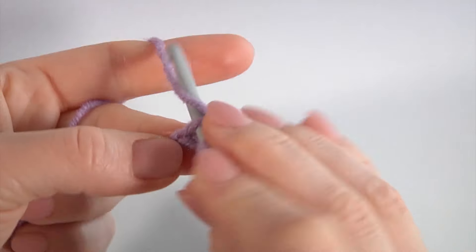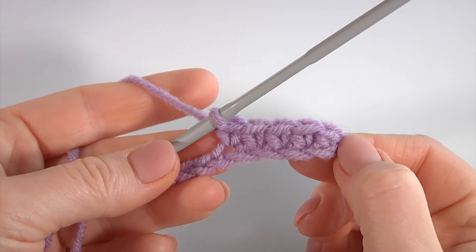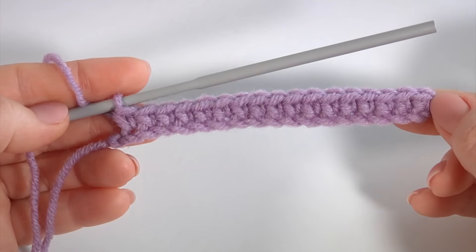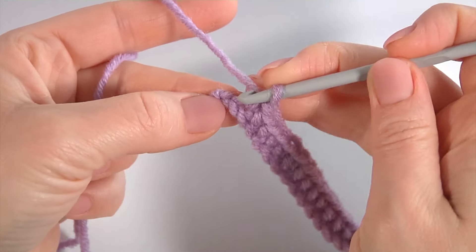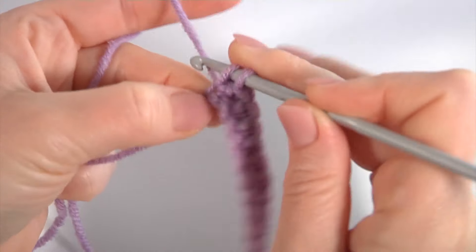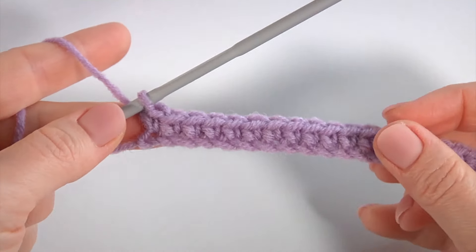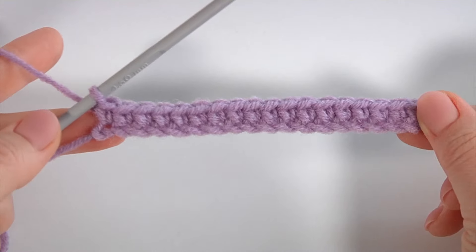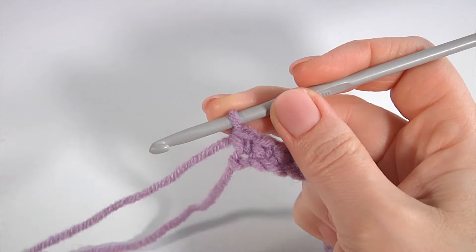Keep working in this way till the end of the row. Once I have done the last stitch, insert the hook into the last chain stitch. The pattern consists of two stitches and has two rows. You can add any amount of chains. Now let's crochet a row of my unique stitches.